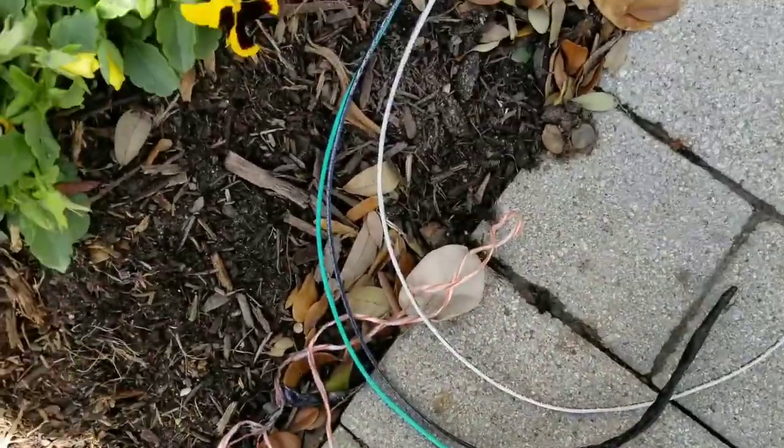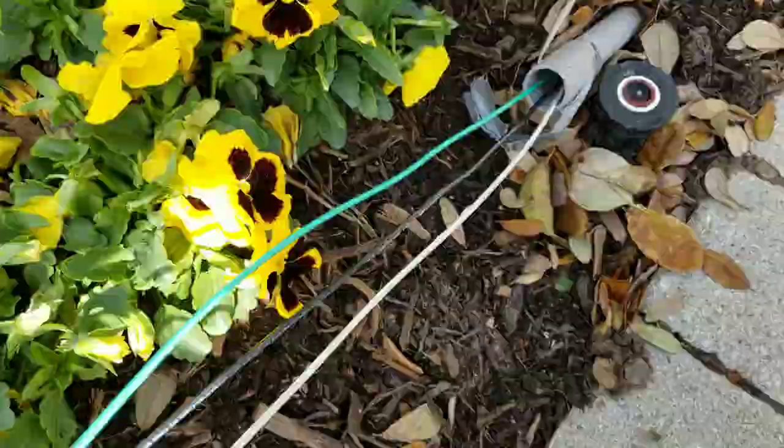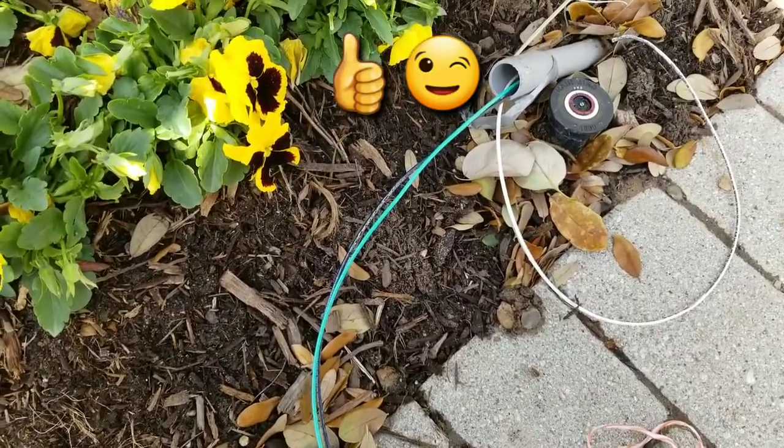There you go — the wire came all the way through the pipe. Make sure to subscribe to my channel. Thank you for watching, have a great day.